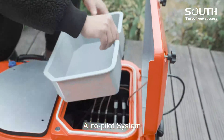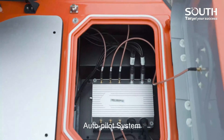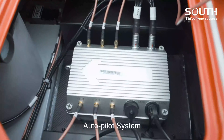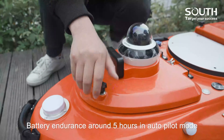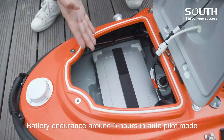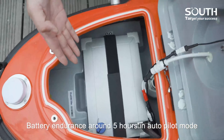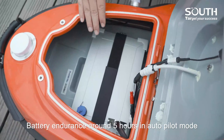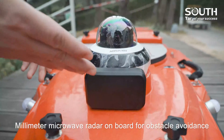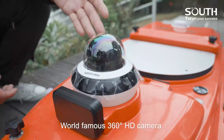Autopilot system with battery endurance of around five hours in autopilot mode. Millimetre microwave radar on board for obstacle avoidance, and a world-famous 360-degree HD camera.